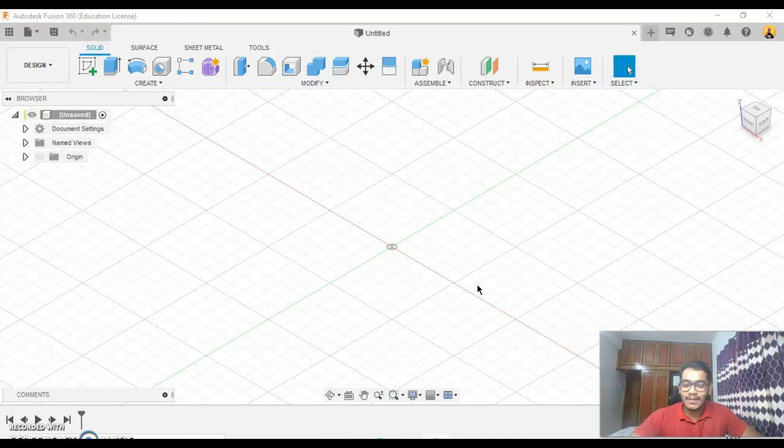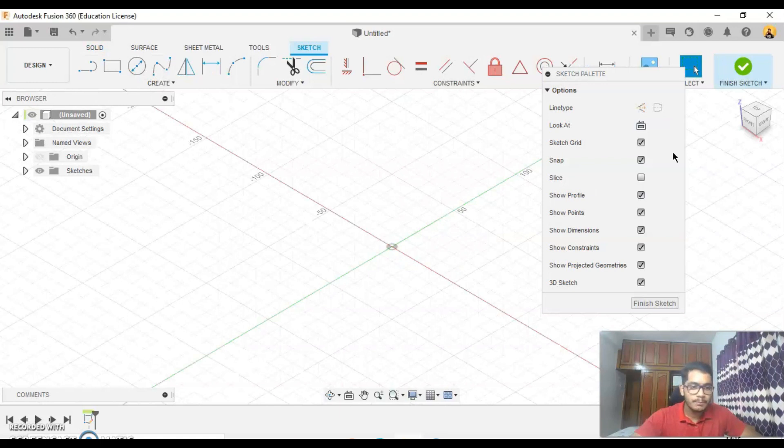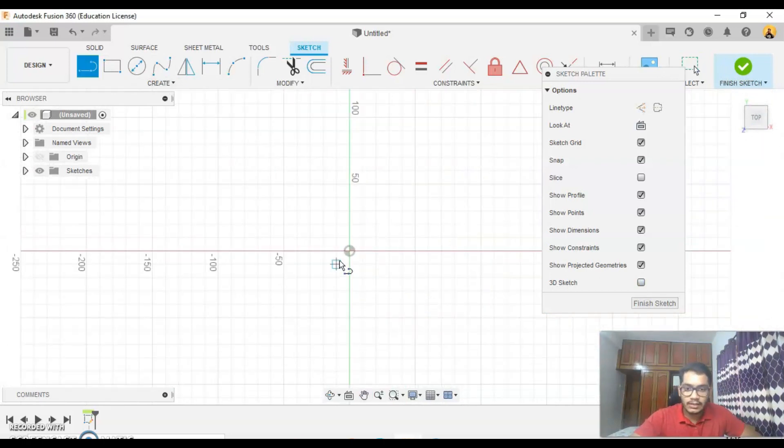Hey guys, welcome back to Fun with Fusion 360. In today's video we will be designing the F1 car chassis. Let's get started — I'll turn off my 3D sketch for now and go to my line function.